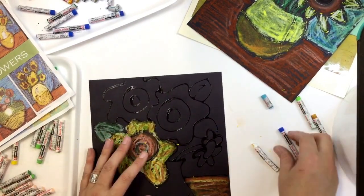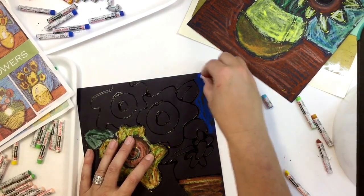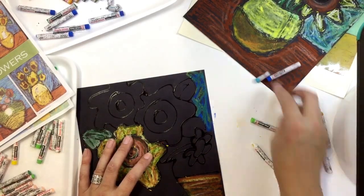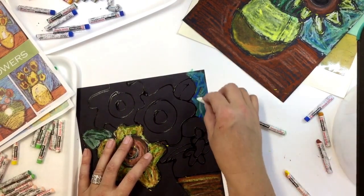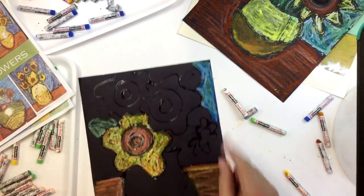For my background, if I choose to do kind of a tealish background, I may want to start with blue. I could add some green in there, some turquoise as well. Then I can always go and use my trusty white and kind of blend that in, and that makes for a pretty background.